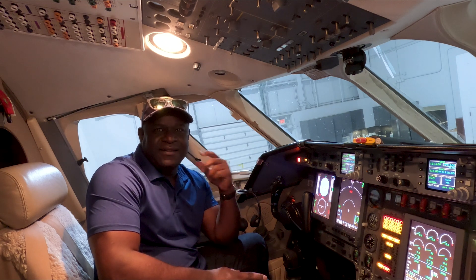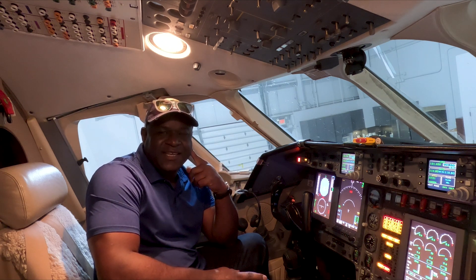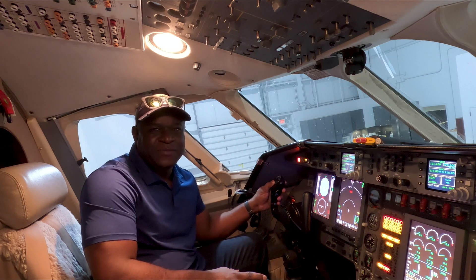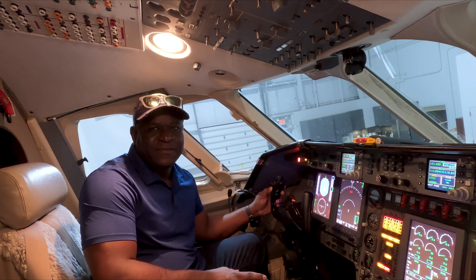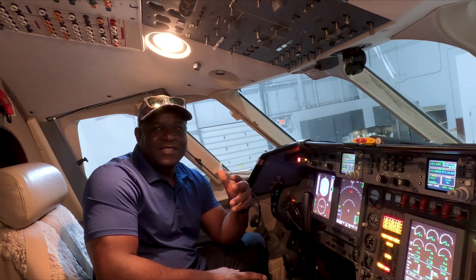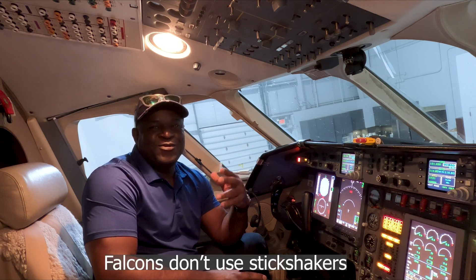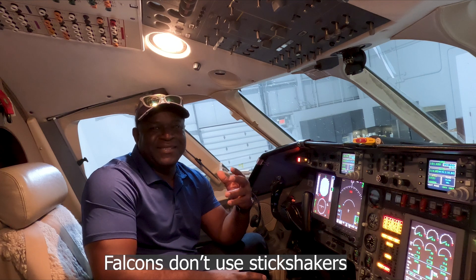During my takeoff and landing in my previous videos, a lot of you heard this sound. Quite a number of you asked what it is — some asked what that popping sound is, some asked if it's the stick shaker, and some asked what that machine gun popping sound is in the background.